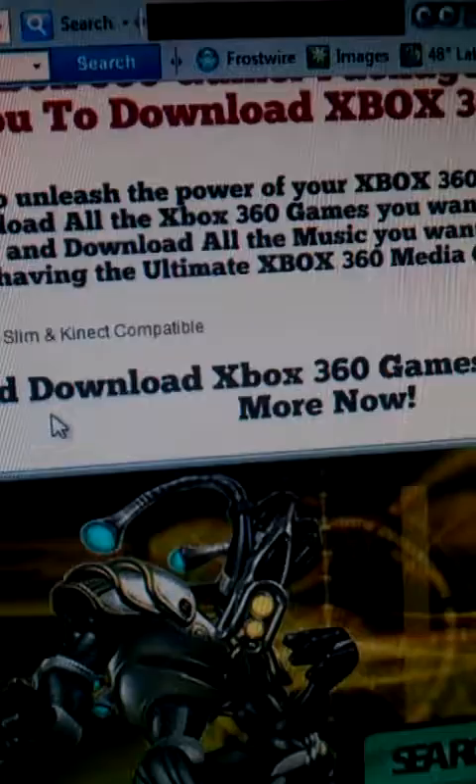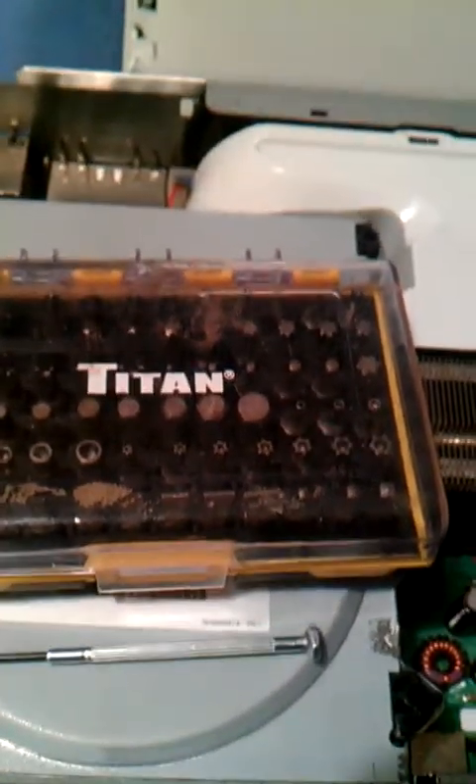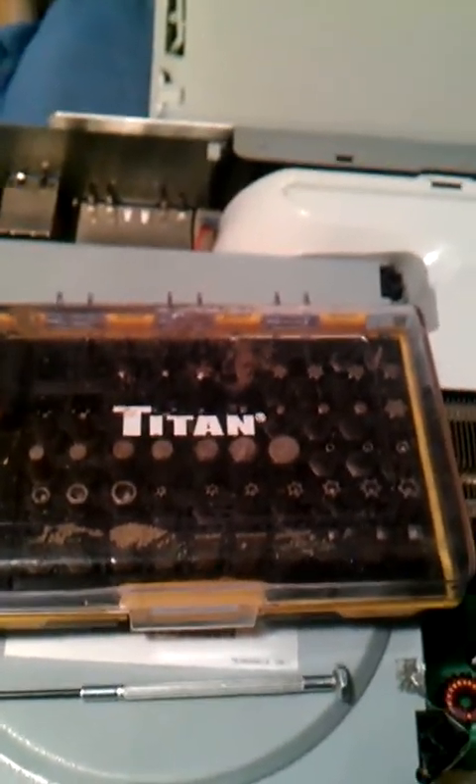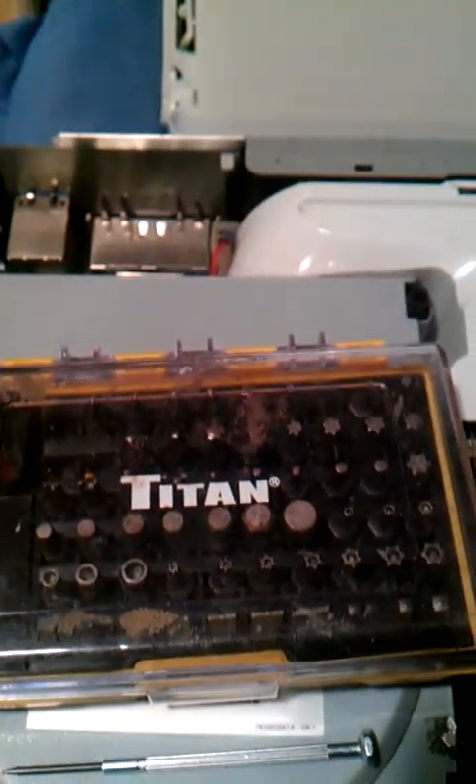I basically got a minute left in this video, so I'll have a Part 2 hopefully tomorrow. You're going to need these types of tools to do the job — to get your Xbox open, flashed, and ready to play. They've got a couple of videos on how to do it, but there are also thousands of videos online. Just read up on it, Google it, watch YouTube videos, and see how it's done. Take your time with it and don't break your stuff. But if you don't feel like doing it, go ahead and pay $60 for games — it's your money.